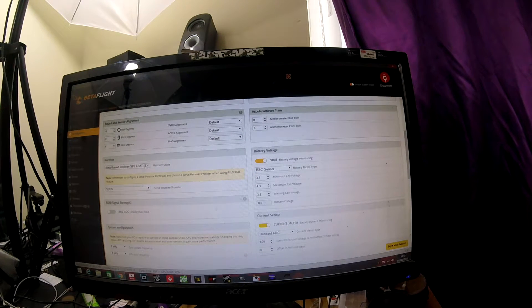You can select which receiver you've got and which protocol - S-Bus, Spektrum, or whatever. You've also got your VBAT or battery voltage setting. I normally set mine to about 3.1 volts, just in case you get a bit of voltage sag, so you'll actually be able to fly the whole battery for a change.